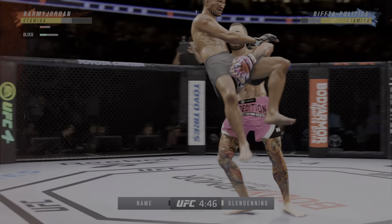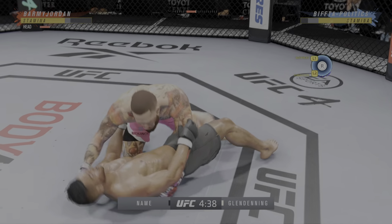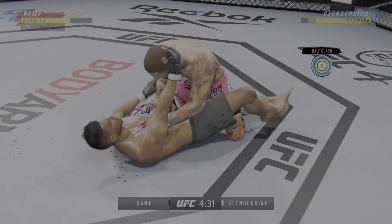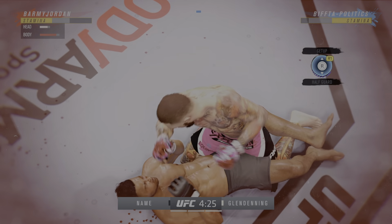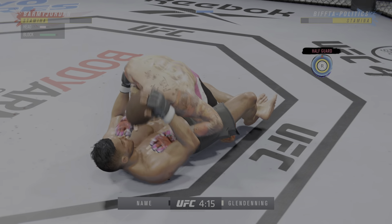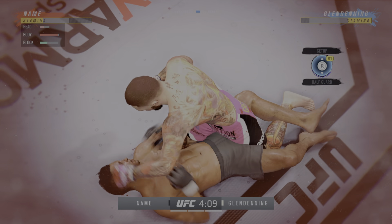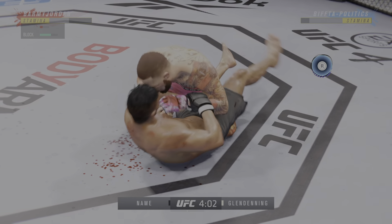The ground and pound is there. Posturing up now, and the damage is about to start. Trying to isolate an arm — DC, he needs to move his hips back to cover. He cannot allow him on that angle. He's in a tight arm bar now. And there's the horn at the end of the round. He was nearly caught in a submission there, saved by the bell.